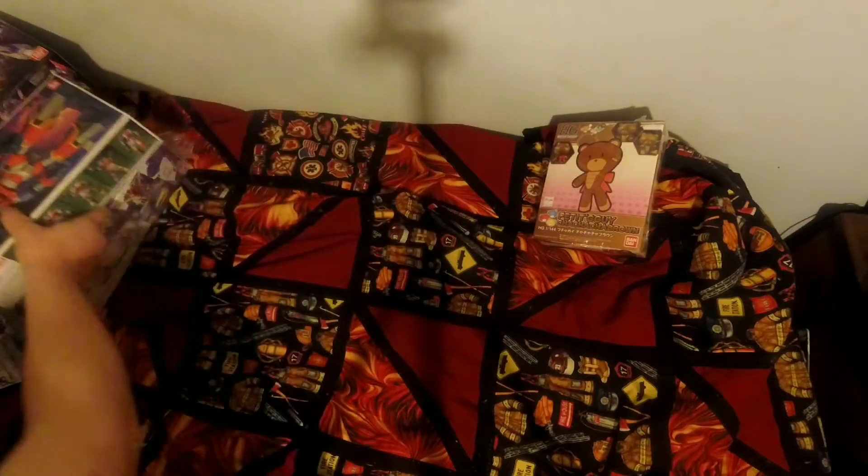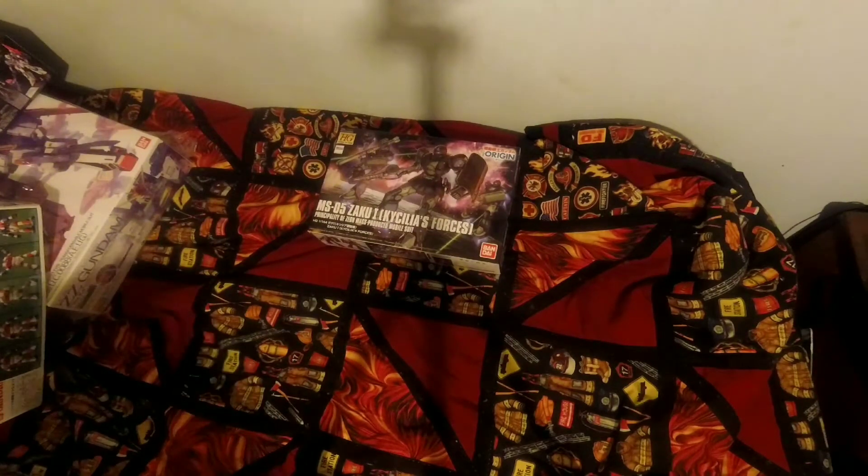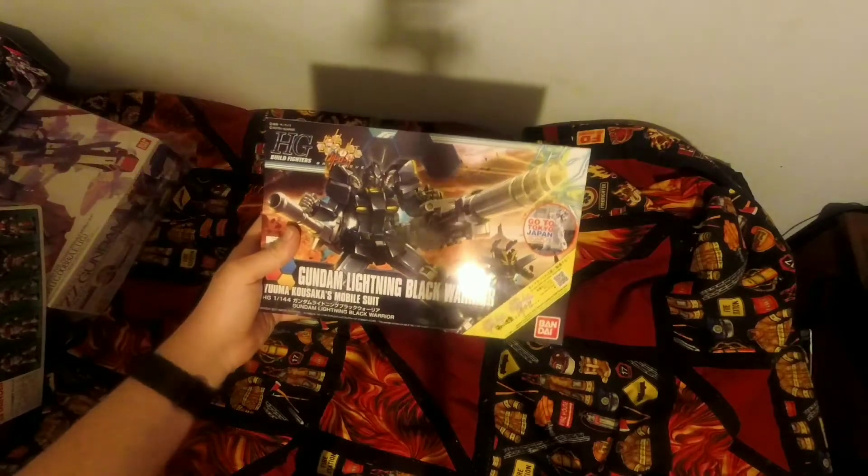I'm going to move a lot of these out of the way because I still have a couple more things. My family actually got me two kits for Christmas. The kits were the Zakuon Castilla Forces version, and they also got me the Gundam Lightning Black Warrior. It was from one of the recent Build Fighters episodes with the Try-On Black.